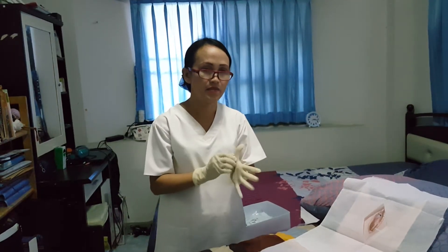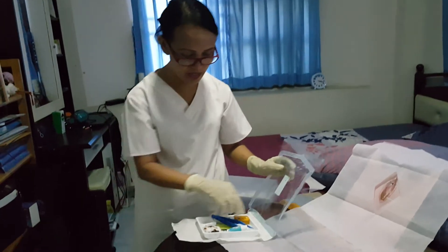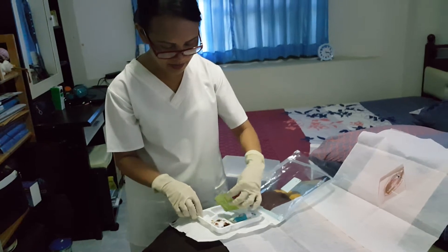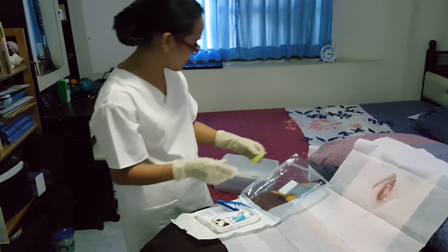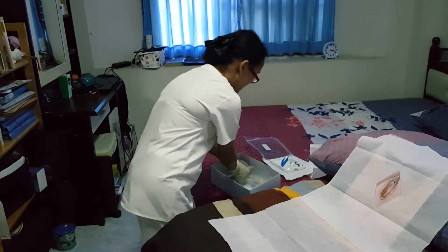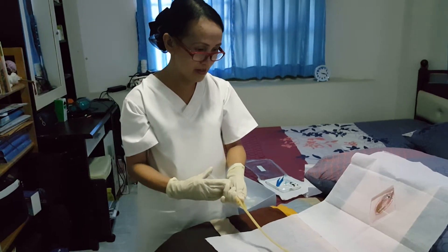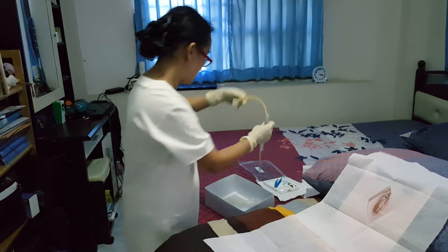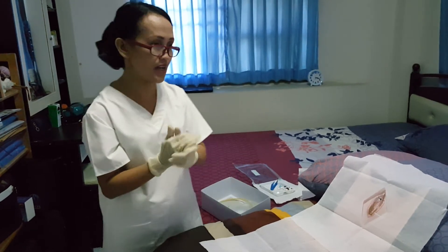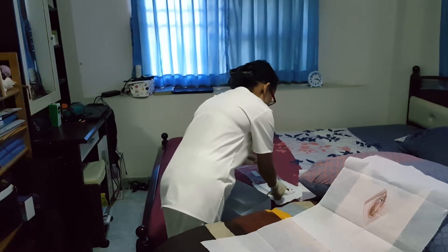After that, I'm going to organize the things I am going to use for today's procedure. I will be putting the betadine, then I will open the K-Y jelly and put it here, set this aside first, and then I will be testing the catheter. After that, we're going to lubricate — put lubricant on the catheter. It will be five inches from the tip.